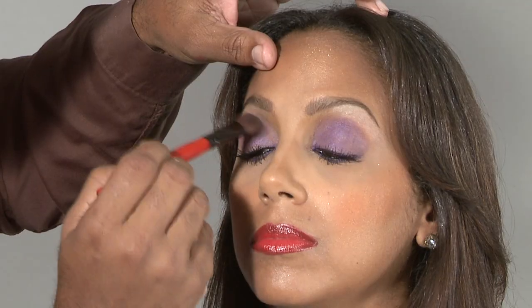Be sure to blend your smoky eye — we don't want any telltale lines. You get a big brush and blend it in, and that doesn't wipe away the color, it just softens and diffuses the lines.